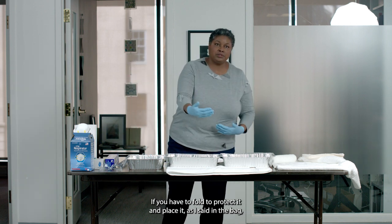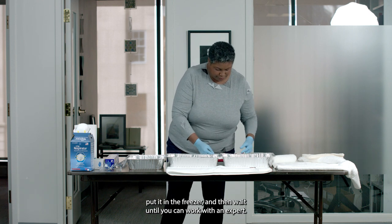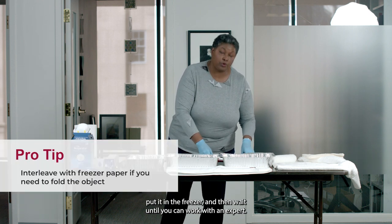Interleave the freezer paper if you have to fold the object to protect it, and place it in the bag. Put it in the freezer and then wait until you can work with an expert.